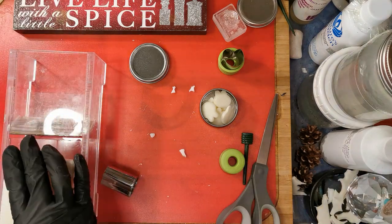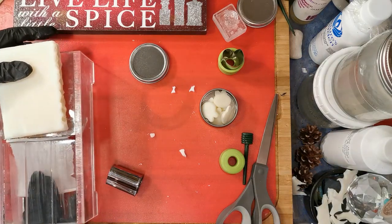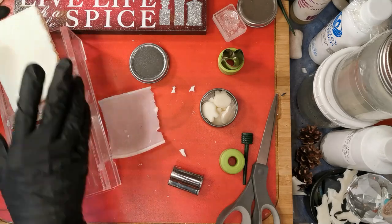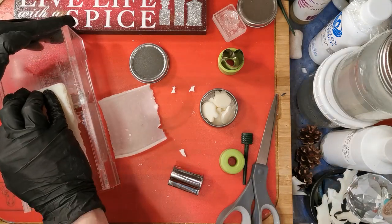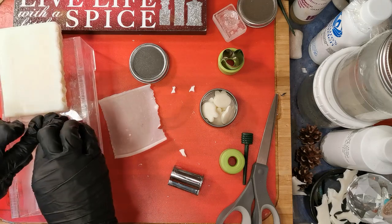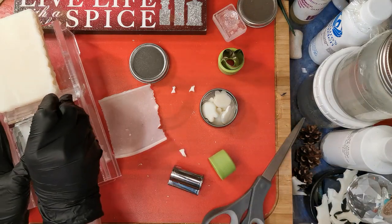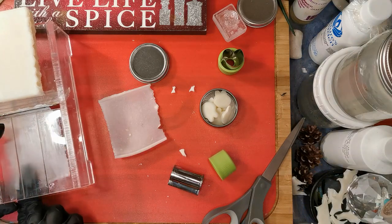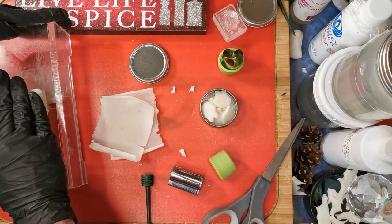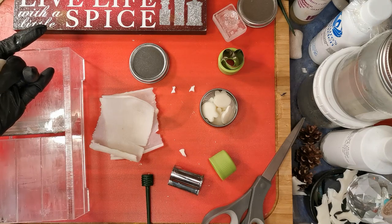I have the worst planer in the world, so I'm going to try to get some thin sheets of soap. Oh, maybe I don't have the worst one — it's going well so far. Now these are going to be single-use soap, hopefully to be used all at once and not have a ton left over. It's working! The idea that I didn't think was going to work looks like it's going to work. We'll see.